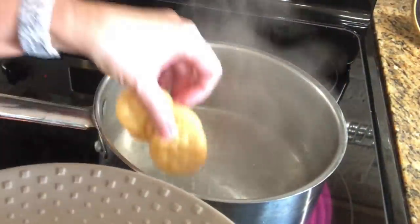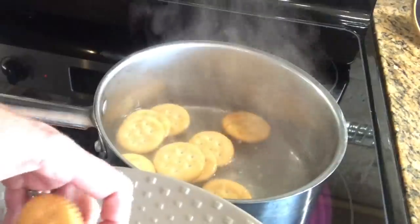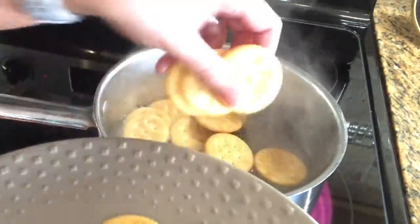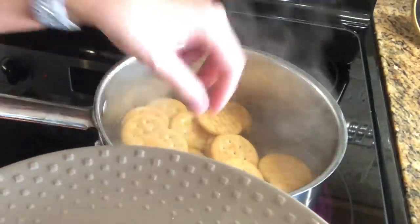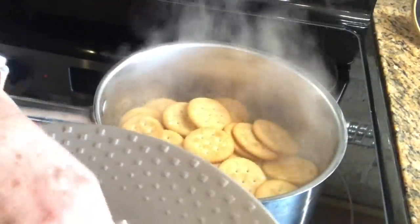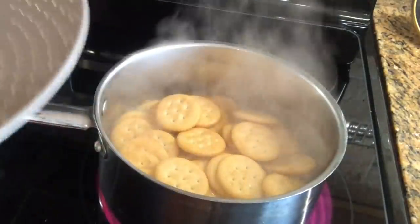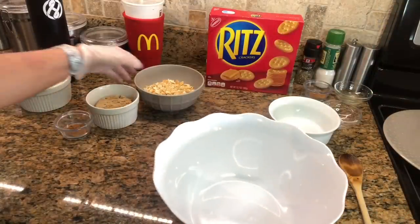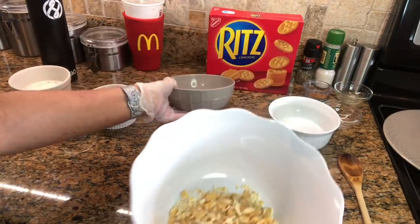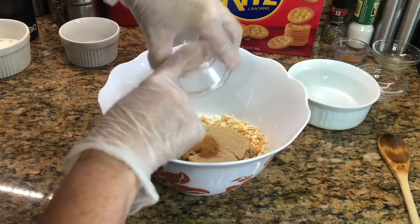I'm adding in the crackers whole. I've seen some recipes where you crush them up, but this is so bizarre to me — I feel like it's just going to be mushy crackers. I'm letting this boil for five minutes. I'm not sure about this, but we'll see. While that's boiling, I'm going to make the topping.